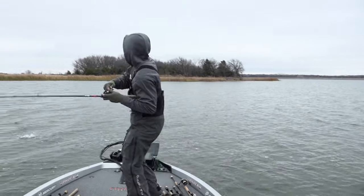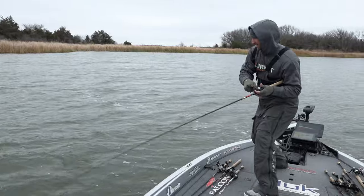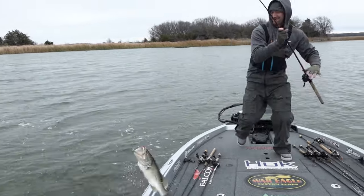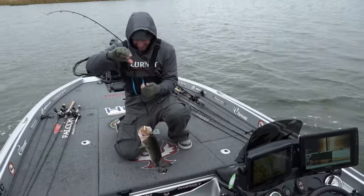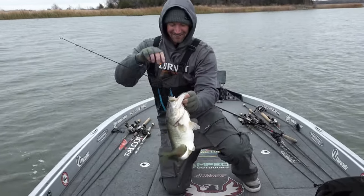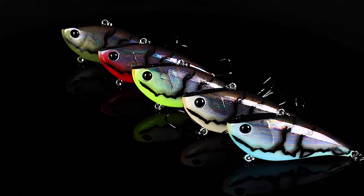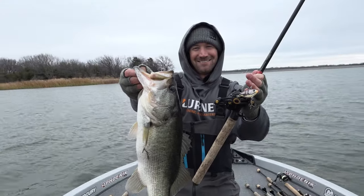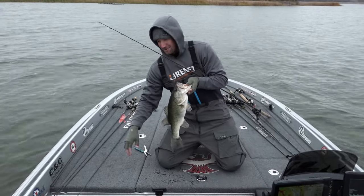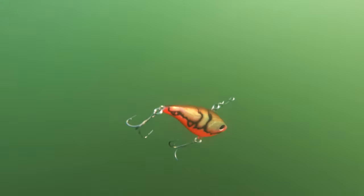Oh man, look at this — he's got this graffiti crawl, absolutely choked! Look at that new graffiti crawl color pattern from Booyah. There is nothing better than catching them on a hard knocker out of grass. That is one of my favorite ways to catch them because they absolutely stroke it when they hit it.